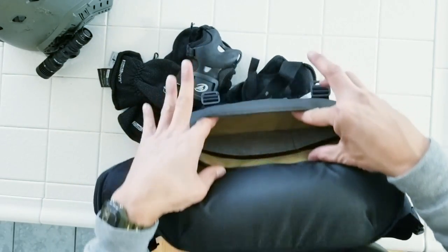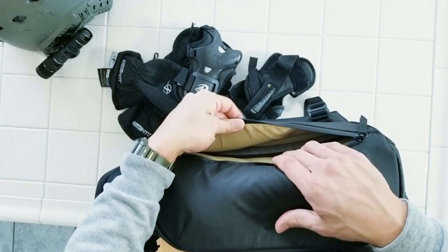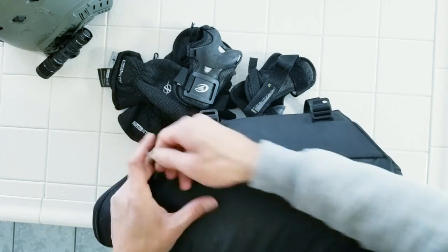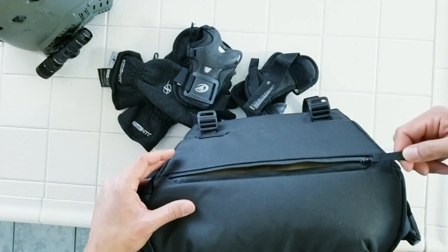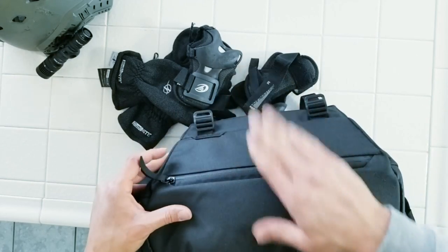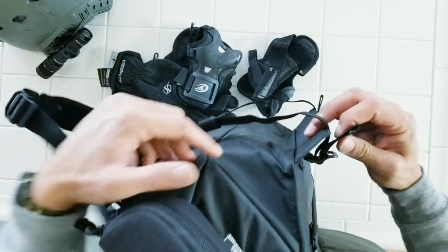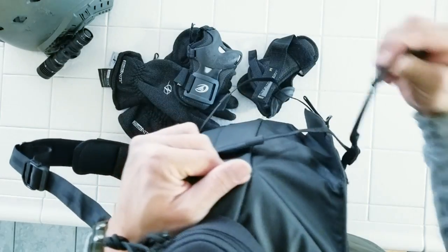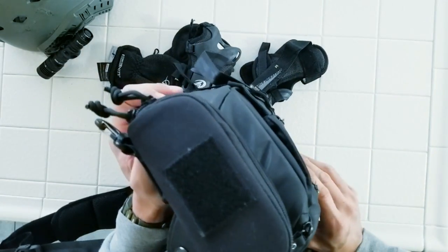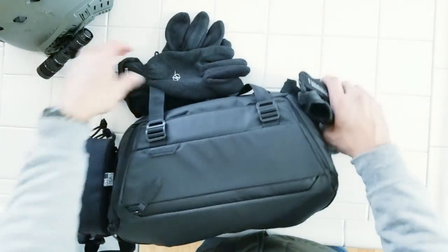Inside has a nice gold lining material that contrasts the black really well. The easy-close zippers are great on Peak Design - they have these little fabric or leather pull tabs. Once you're done, you just pull on the compression straps and it cinches everything down nice and neat.